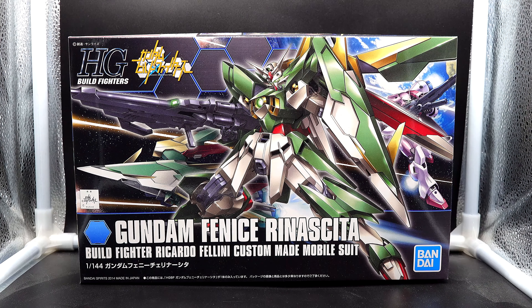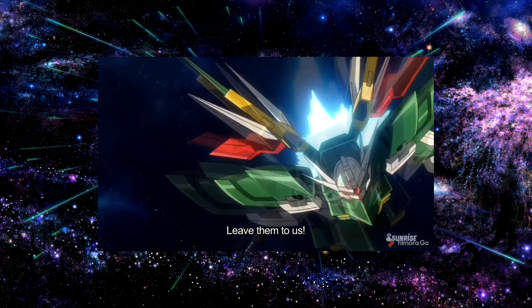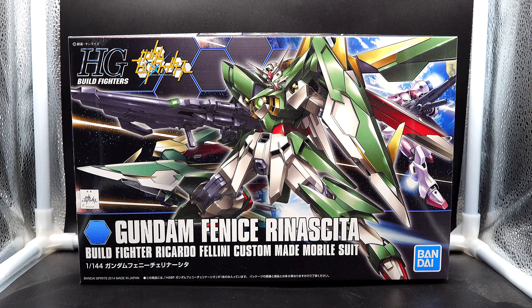Hey guys, this is 101RSmith, and I'm back with something very familiar but somewhat different. Today I'm looking at the Gundam Fenice Renesita High Grade. If you guys watched a few months ago, I reviewed the Master Grade Fenice Renesita, and I thought for what it was, it recycled Wing Gundam and held up pretty good. The review went so well that I was asked by Canadian Gundam to review the High Grade version — to feel it out and see what the stark differences were between the High Grade and the Master Grade. So here we are.